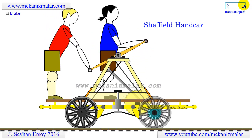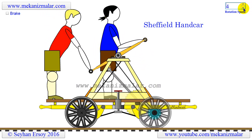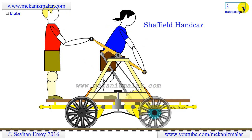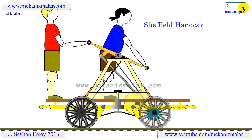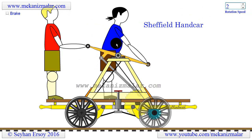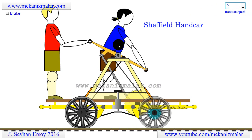Before the invention of internal combustion engines, the handcar was the primary vehicle used for maintaining hundreds of thousands of miles of railroad tracks. Since it is a human-powered vehicle, and considering the iron construction of the vehicle, it was not a joy to ride as seen in the movies. Also, considering the additional load on these handcars, the drivers should be muscular and lean men to save on the extra weight.